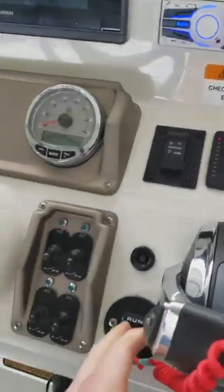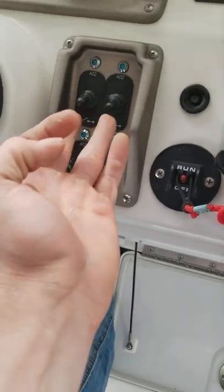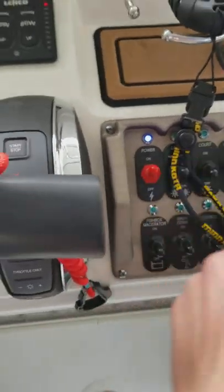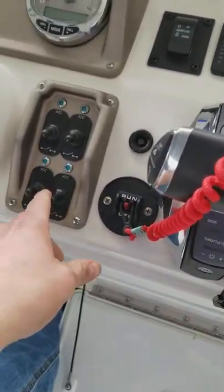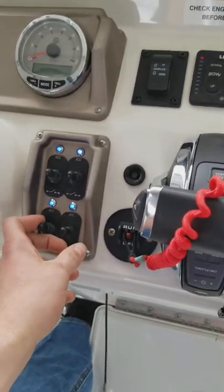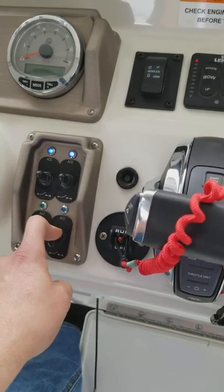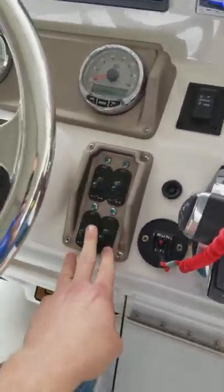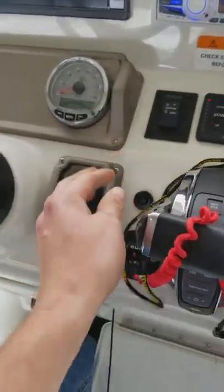You can see here we've got several accessory switches. There's nothing tied into these. To get power to any of this, we need to have this main power on. That's going to give you power to these toggles here. These are going to be for anything that you want to run power to — like if you were to install lights, or anything that's going to require external power.